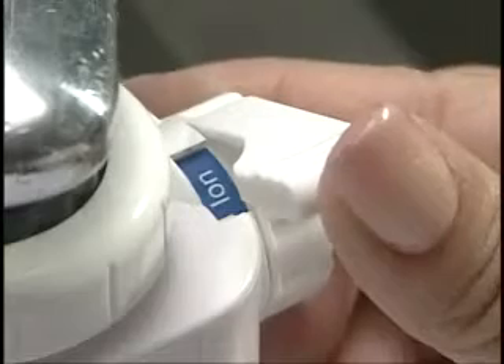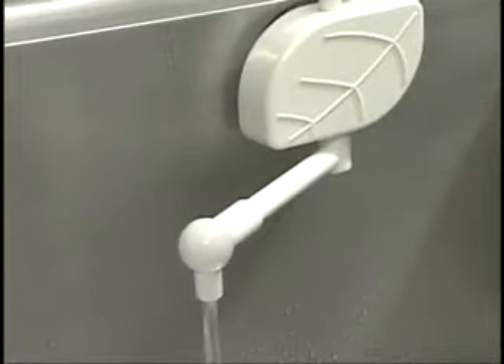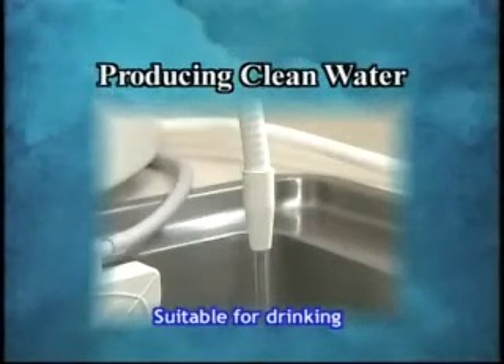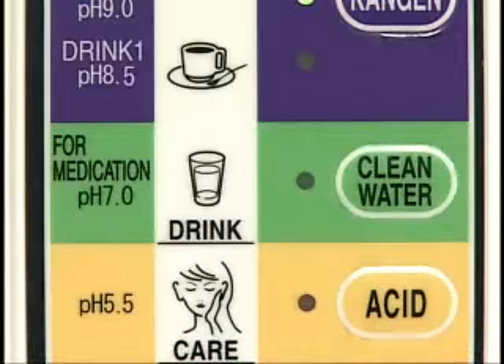Next, we will show you how to produce clean water. Press the clean water button. Set the lever to ion, then open the faucet. Clean water will be discharged from the white flexible pipe.